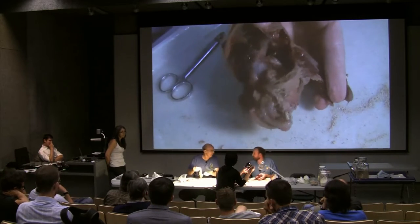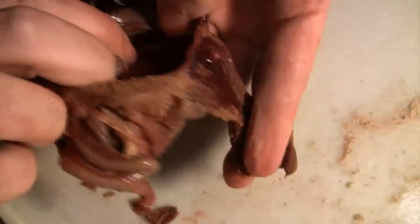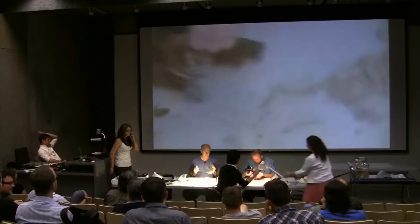This is actually a young male — there are two testes there. Let me open this up a little bit better so you guys can see them.